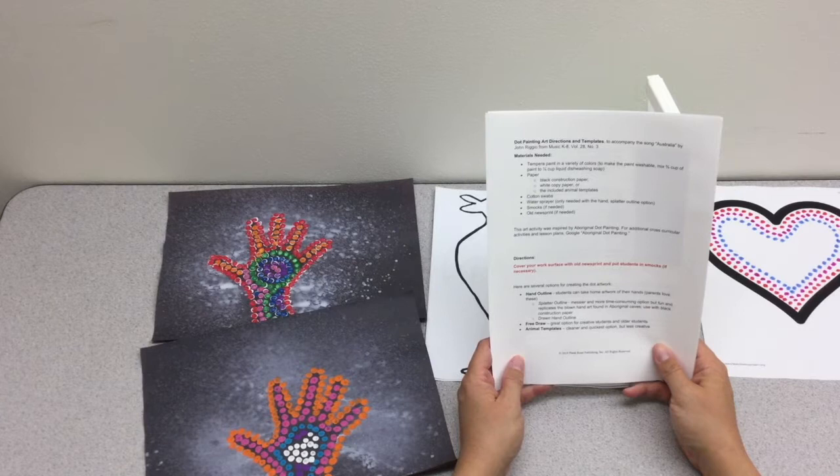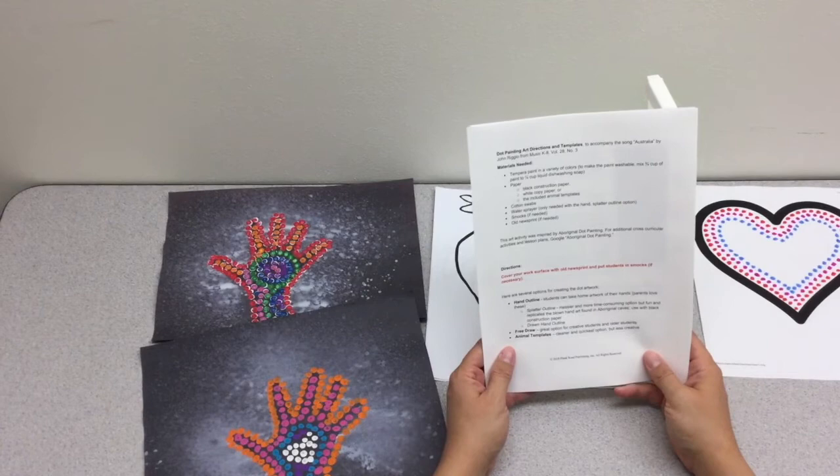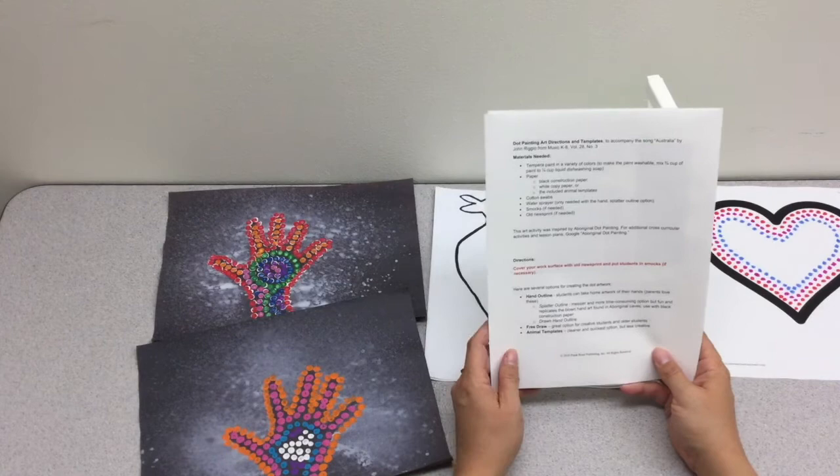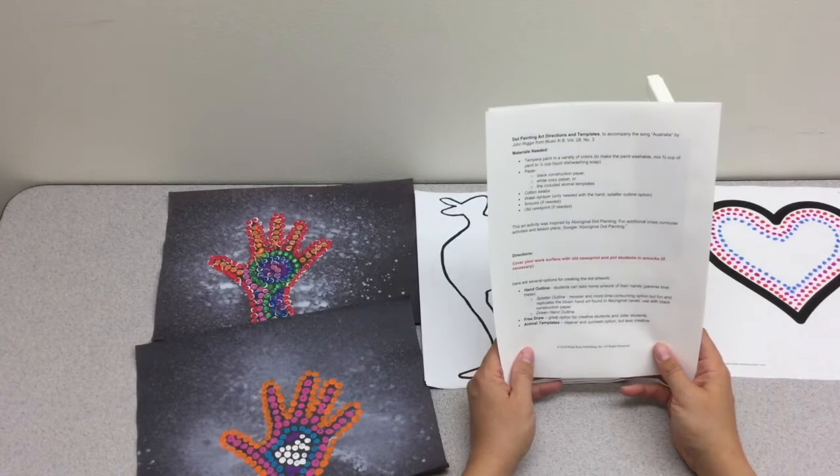Hello and welcome to this video tutorial for the Dot Painting Art Directions and Templates to accompany the song Australia by John Riggio from Music K-8 volume 28 number 3. In order to participate in this activity you'll need to download the PDF directions, which are in the graphics and extras section for this issue. The 7-page PDF includes the directions as well as the animal templates.